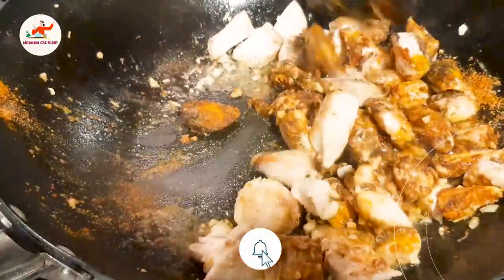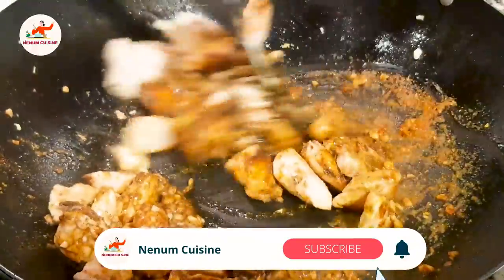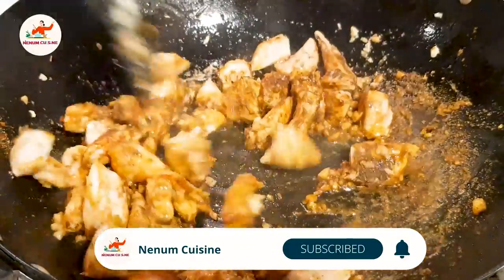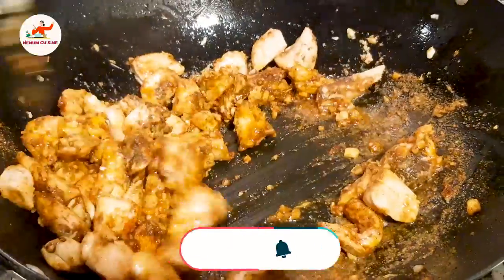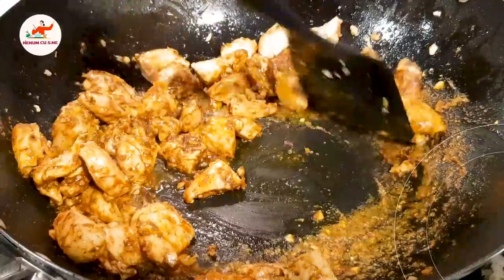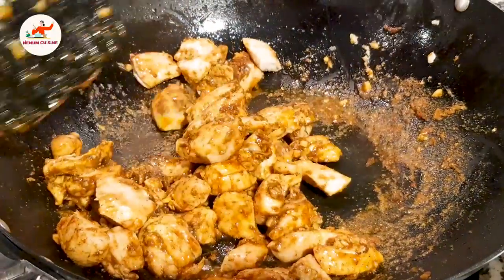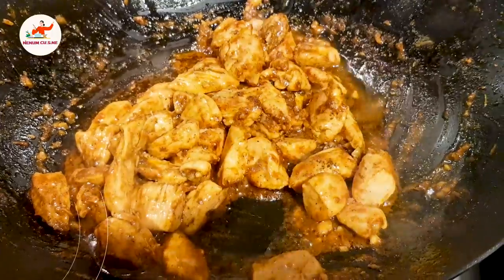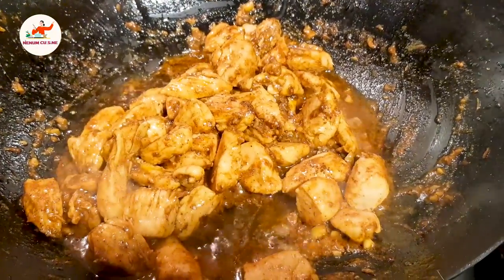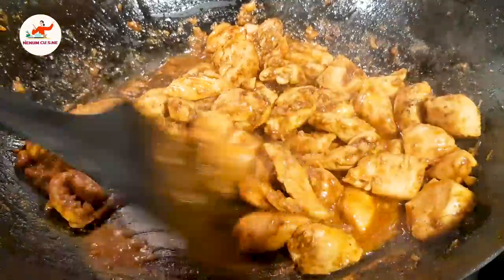We will add the chicken in and mix it well.